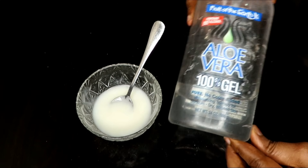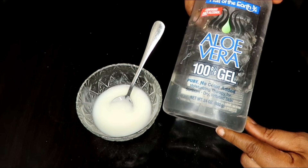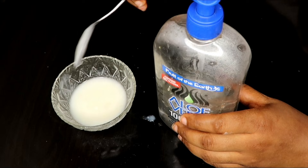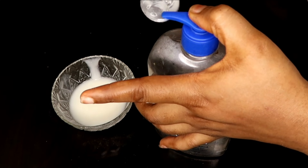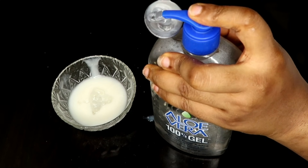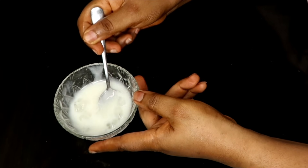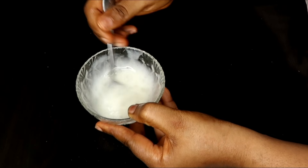We're also going to be making use of aloe vera. If you don't have this bottled aloe vera, you can actually use fresh aloe vera. But today I don't have fresh aloe vera so I'm going to use this particular one. I'm going to scoop the aloe vera in here, and then after putting that in, we're going to give this a very fine stir.